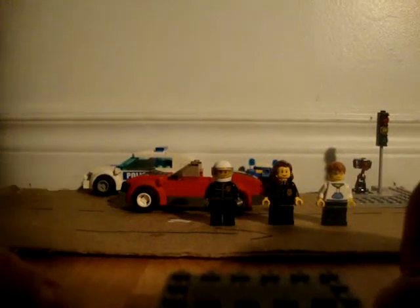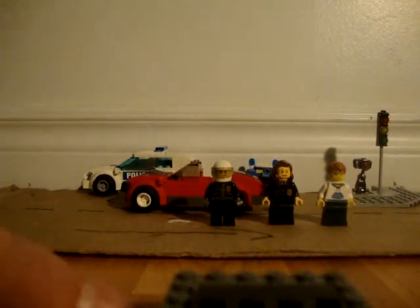Hello, it's 85560er. Today I'm going to show you the AOC Police Chase.